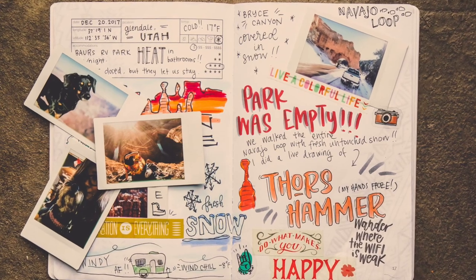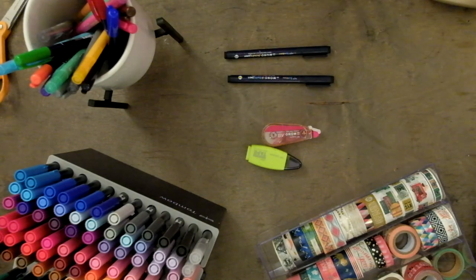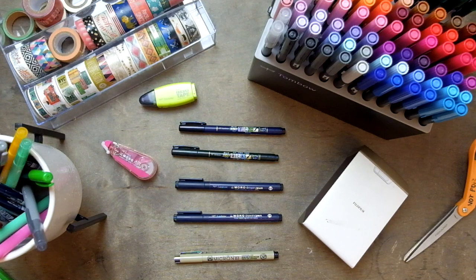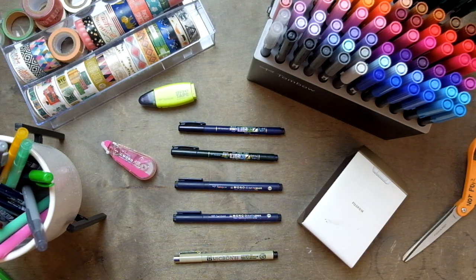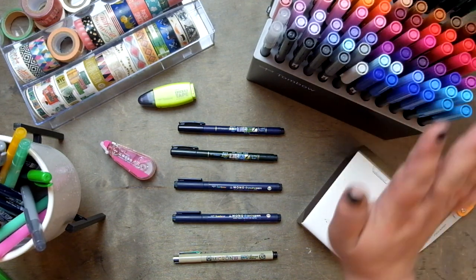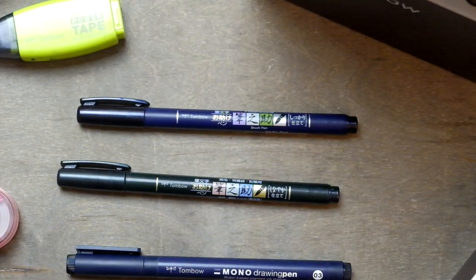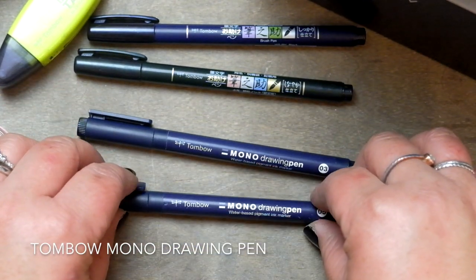Being the pen collector and hoarder that I am, I want to run through some of my favorite tools. In no way shape or form am I sponsored by Tombow — I am not cool enough to be sponsored by Tombow. I have paid for this insane collection of pens with my own money. I've spent a small fortune and I'm not even ashamed to admit that. But if Tombow wants to throw a few pens at me I am not gonna say no. Everything I'm sharing is stuff I'm a big fan of and that I have purchased myself.